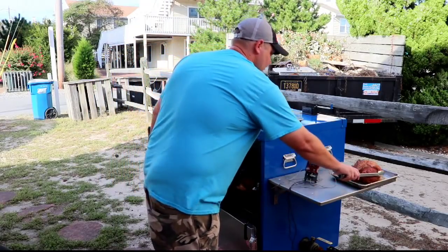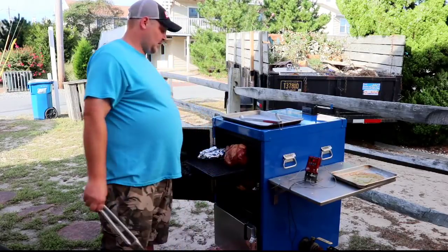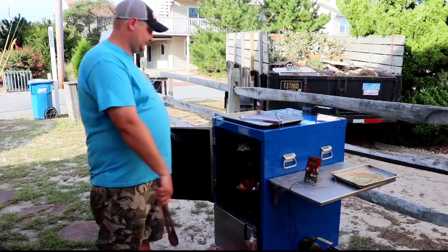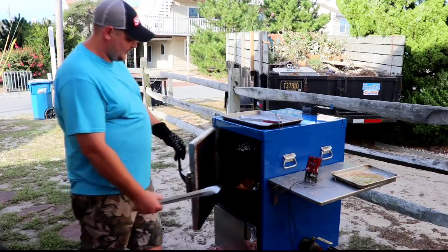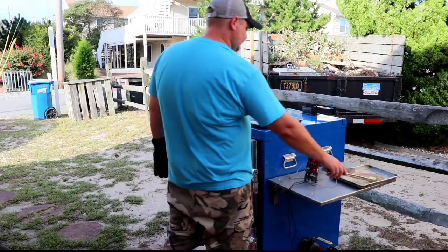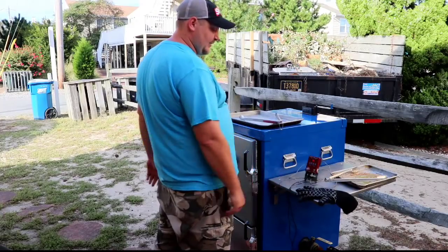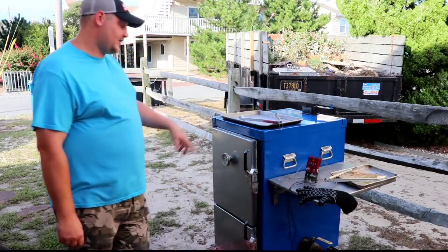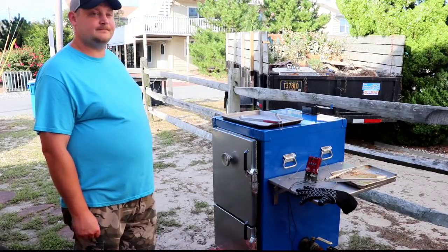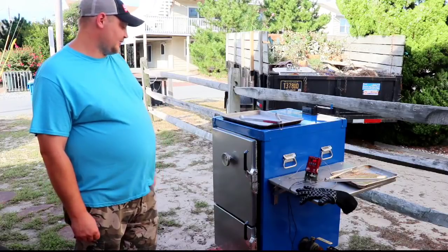Go ahead and grab my sirloin tip. Normally I would hook my ThermoWorks or something up to that, but I'm just going to let it go today. I'll check it with my handheld instead of hooking the Smoke up to it. That would be the one downfall I see with a Humphreys so far — there's no place to put probes into it. Through the chimney maybe, but shutting them in the door sucks.